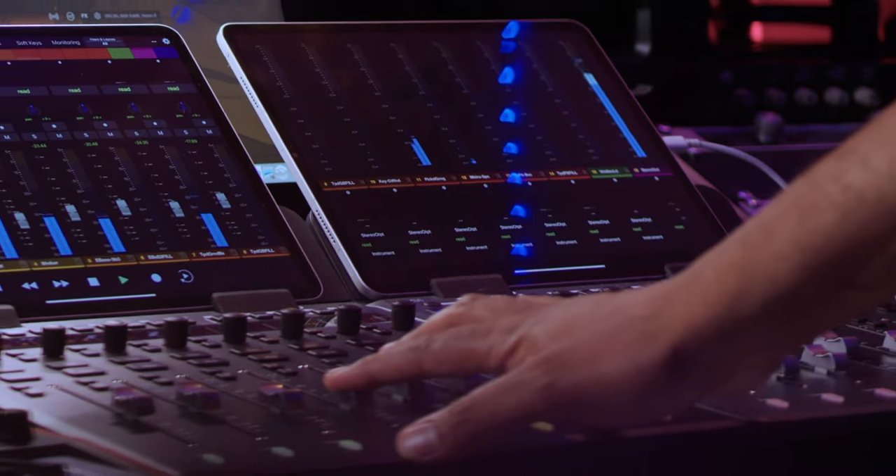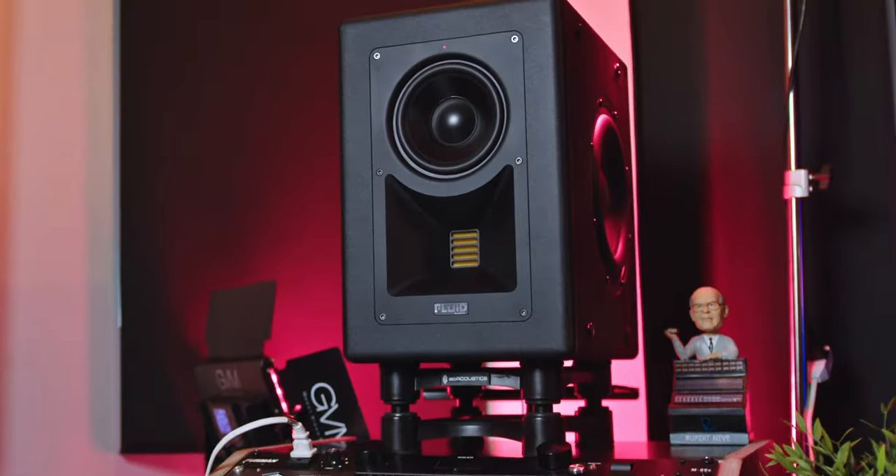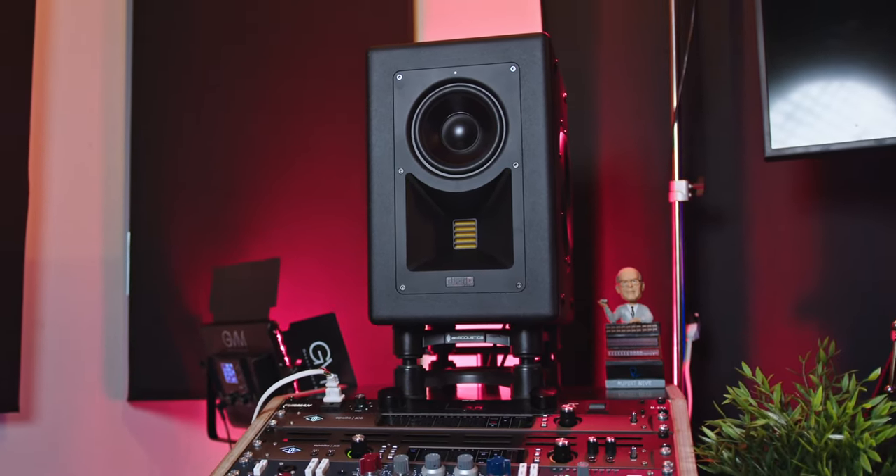I recently mixed a short film and also a song with multiple instruments using these monitors. I wanted to take my time with them, and what I can truly say is they are extremely accurate. It didn't take me long at all to get to know them — when I checked my mixes, I only had to go back two to three times. Checking on multiple sound sources, I got really close and similar results outside the studio and in my car.